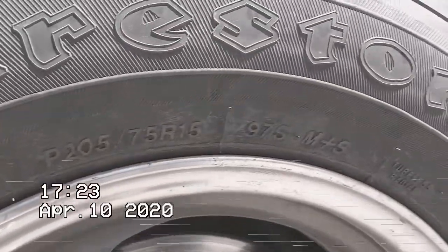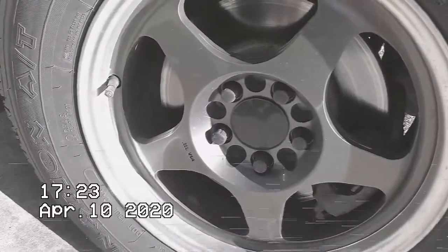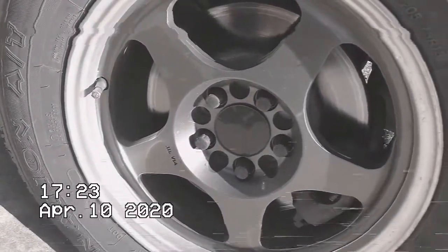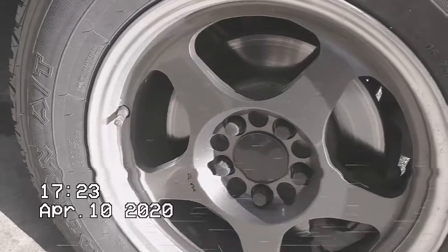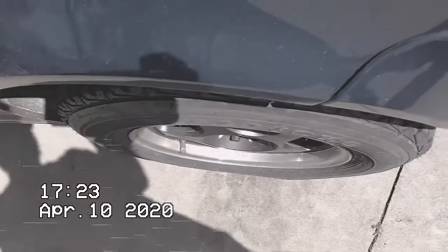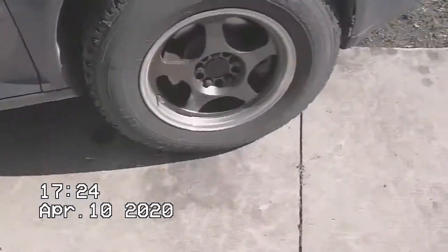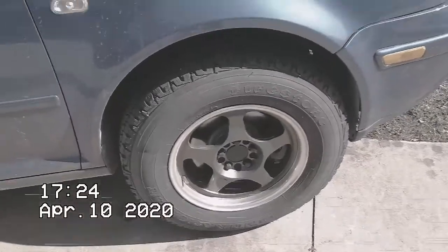Running 205/75/15s — some junky eBay finds for around 300 bucks or something. Rota wheels at stock offset, so I wish they stuck out a little more, but for the price I was like whatever. I'll put spacers on or get some different wheels later.